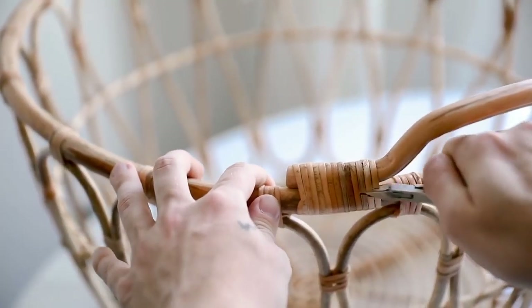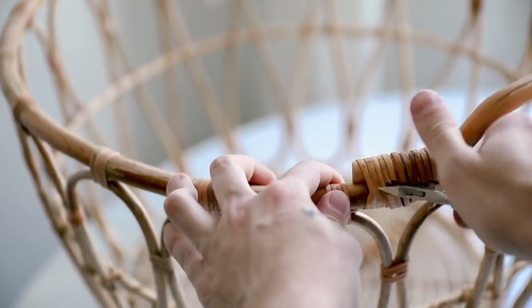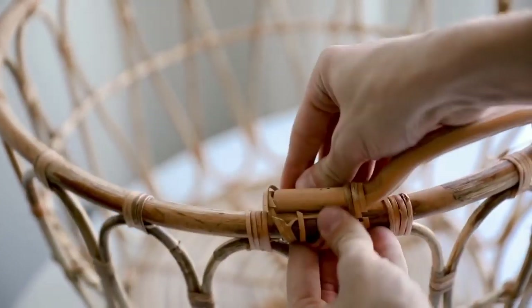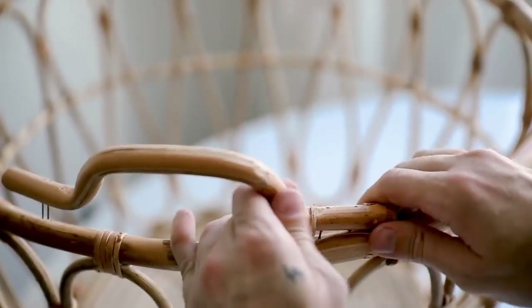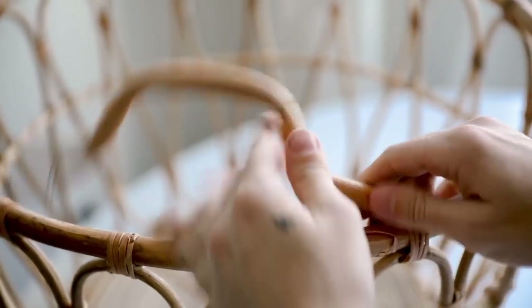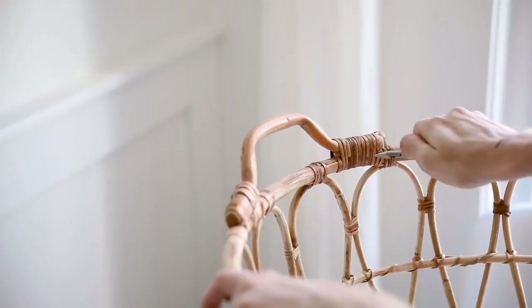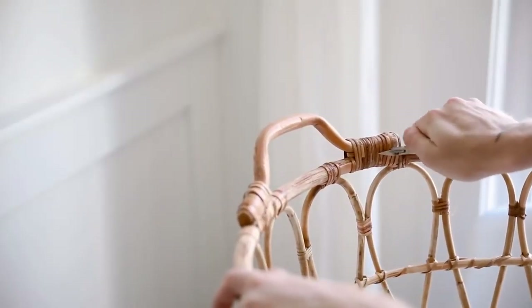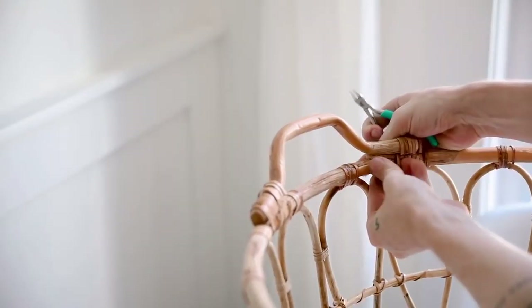I suggest wire cutters because they grip the caning a little easier and cut it simply. Once you pull those off there are a couple of nails, and then you have the handles free. I actually kept the handles because I can use them on future projects to recreate a caning effect. I did the same thing on the opposite side.